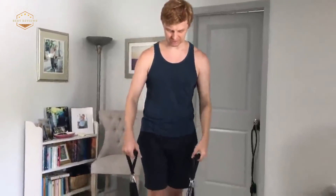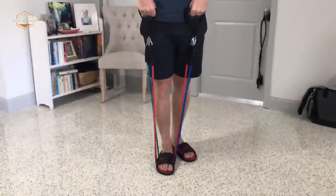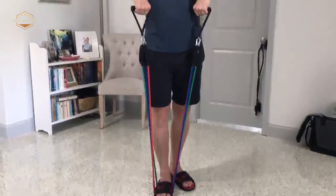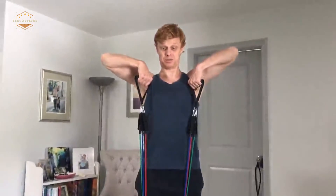Hope you found this video helpful in finding the best workout bands. If you found this helpful, please give a like. Comment your valuable opinion and tell us which one is perfect for you. Subscribe to our channel to get the latest updates on different product reviews.